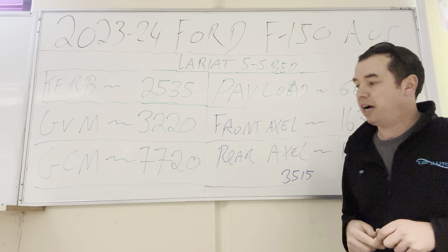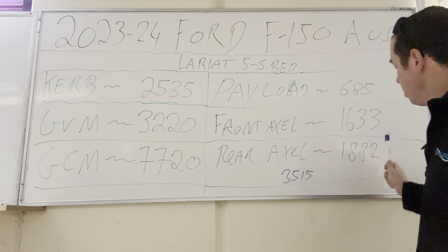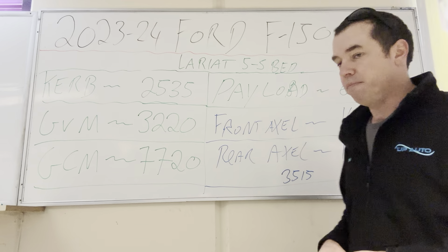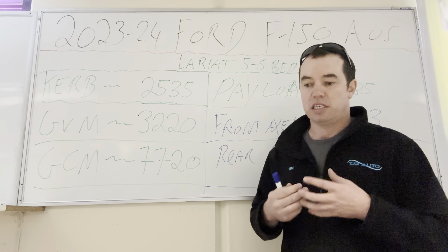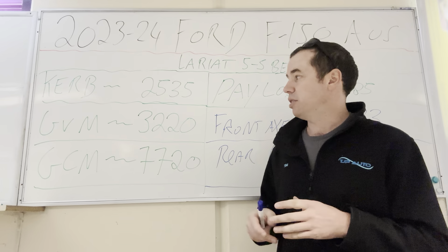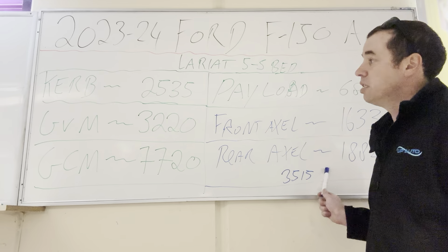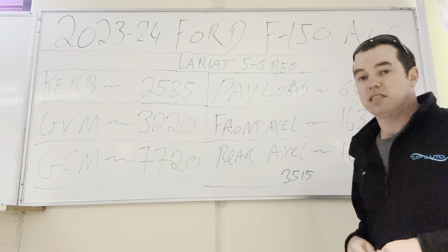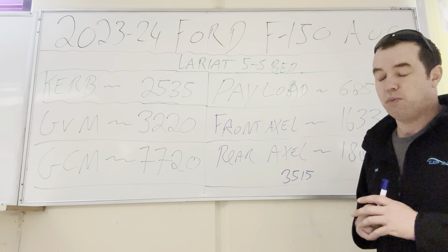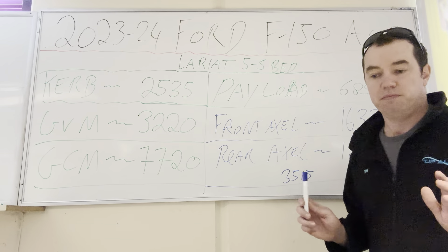Bit of a mistake on Ford's behalf. Front axle capacity is 1,633 kilos, rear is 1,882 kilos. There may be potential for a GVM upgrade, because the two actual axle capacities total three and a half ton. So you can gain almost 300 kilos by upgrading it to the actual axle capacities. I don't know why they haven't done that in the first place. As far as I'm concerned, Ford missed the boat — they're bringing in a vehicle that everyone's going to be buying to tow and they've given it a 685 kilo payload.